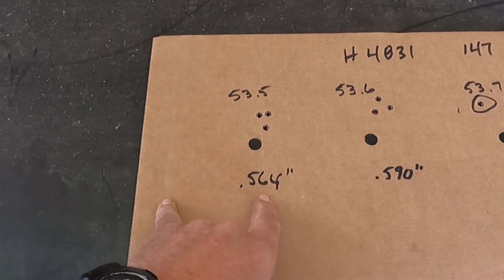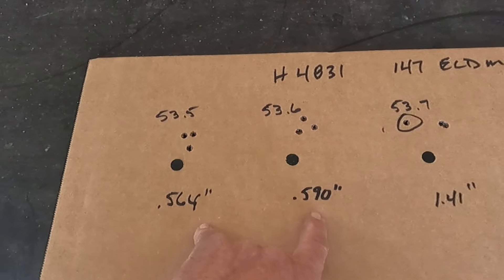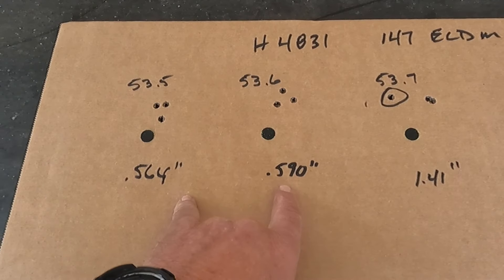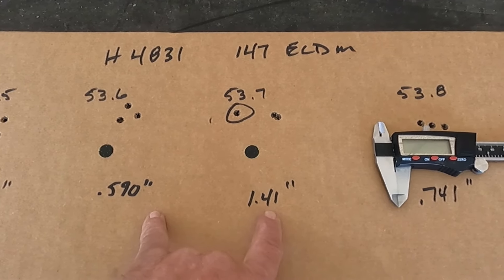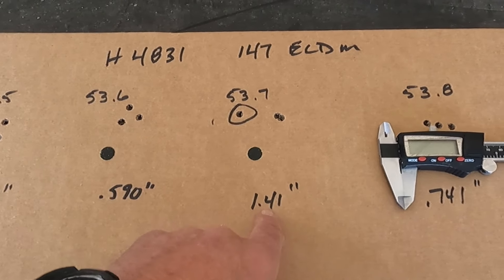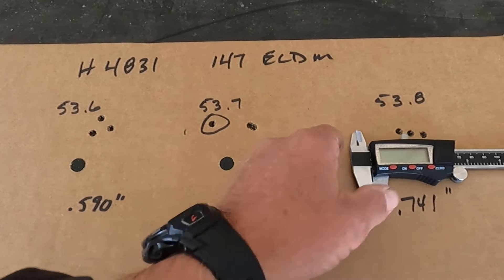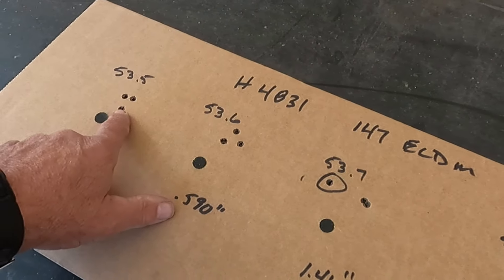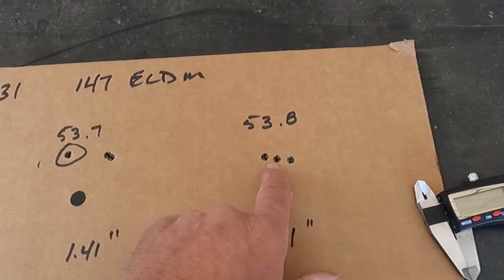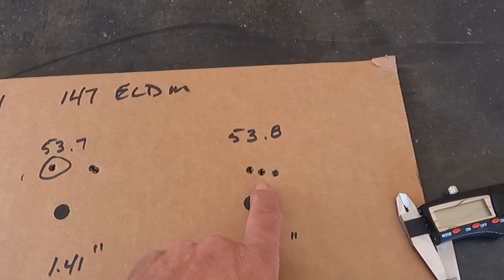Let's take a look at this target now that I've measured things out. 53.5 gave us a 0.564 inch group at around 28.70. 53.6 gave us a 0.590 inch group, around 29.15 — but this is the group where I jerked the trigger badly; we may have to retest 53.7 in the future. 53.8 gave us a 0.741 inch group. What's interesting is we're seeing triangle groups and flat groups, getting some dispersion left to right but not up and down. Good thing we've got four more charge weights to test on another day.